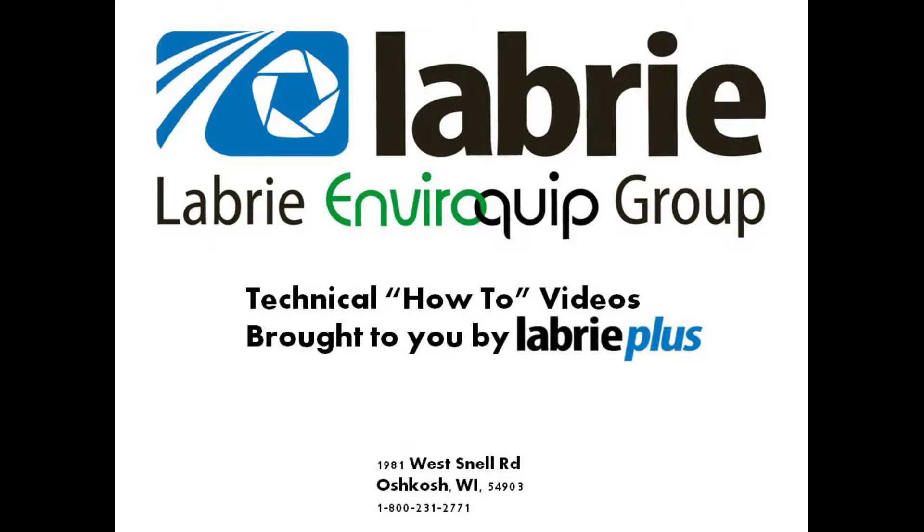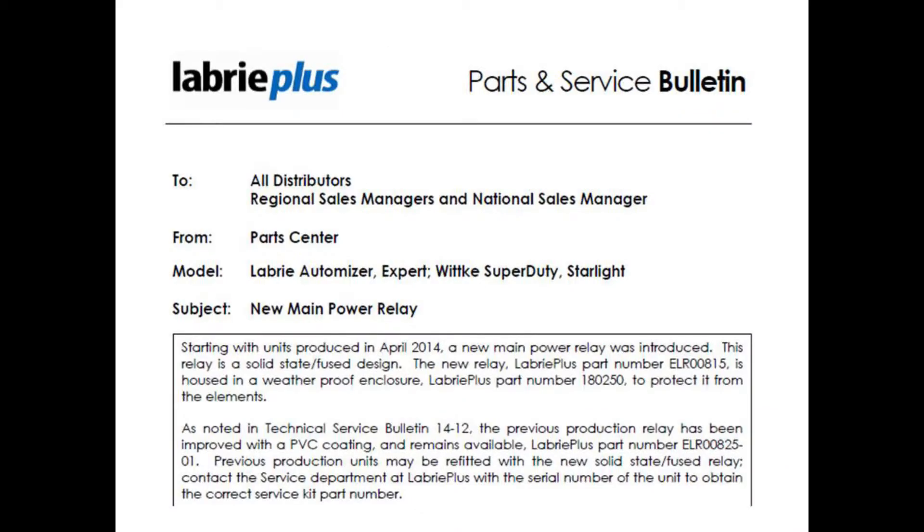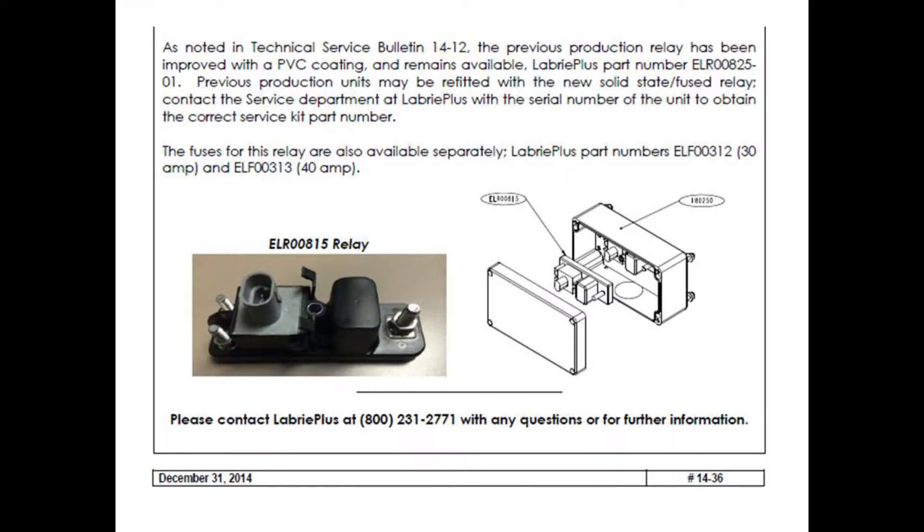Hello, this is Nathaniel Frank, Regional Service Manager for LibriPlus. Today we're going to be discussing the new ignition relay used on our Libri and Witke product. Please refer to LibriPlus Technical Service Bulletin 14-36 for further information.